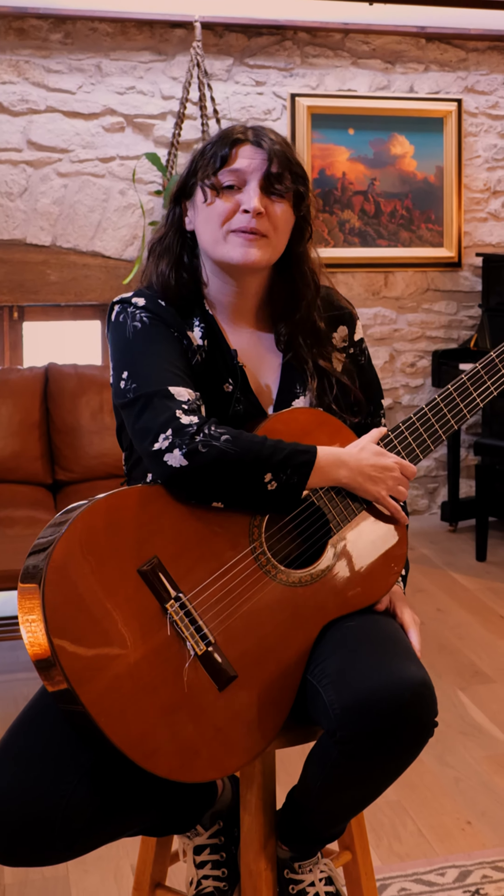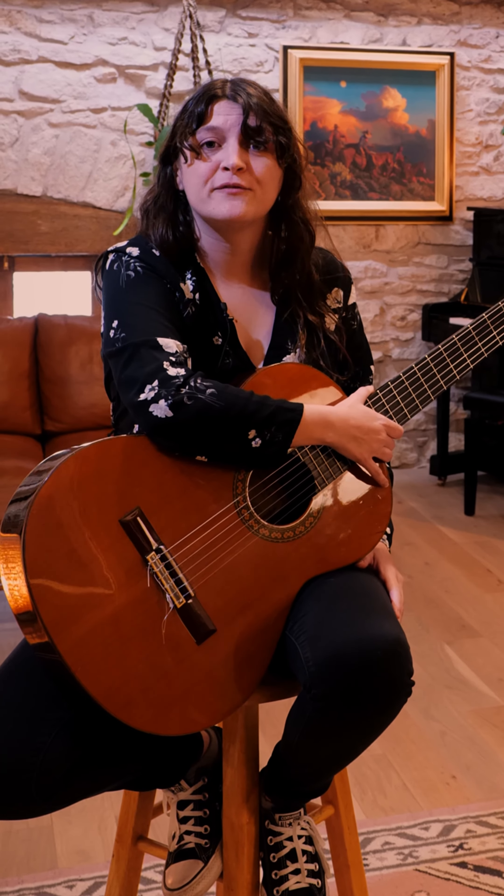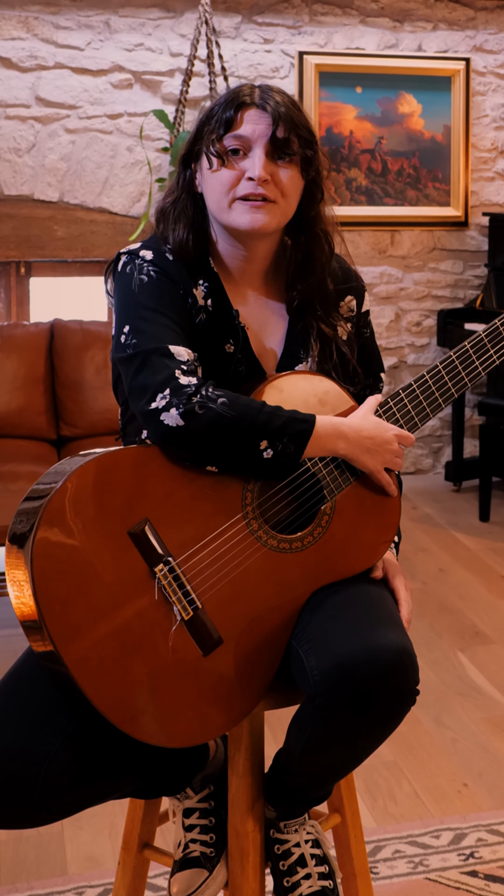So this is a beginning nuts and bolts guitar class. We will be covering everything from picking to strumming, and you might even learn a few chords. This class will be perfect for beginner adults or anyone who wants to resume their guitar learning journey.